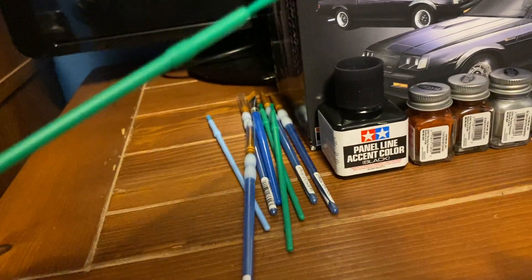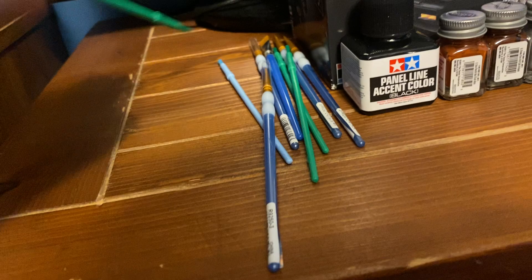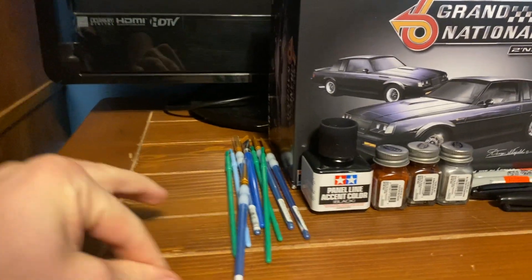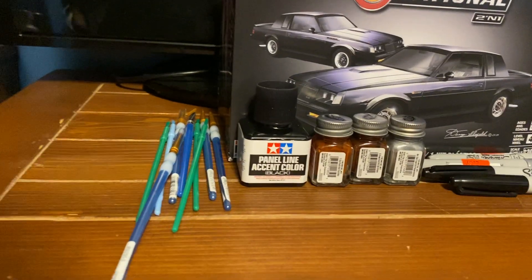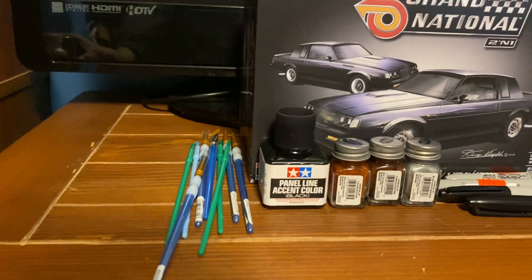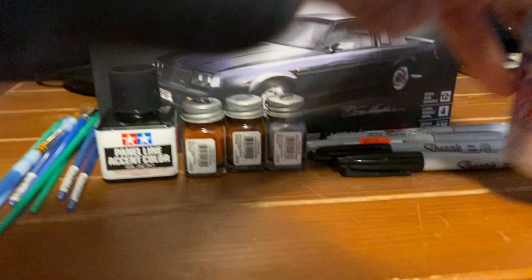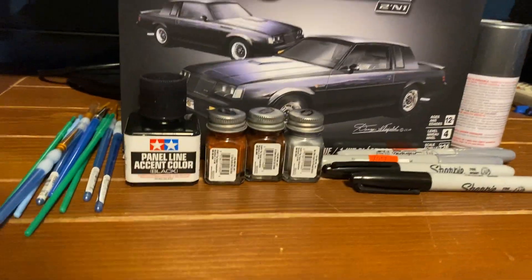Got all kinds of paintbrushes. Some of these I picked up basically as junk brushes — sometimes if I need to put some glue and spread it out. Got a few spray paints: got a bright gunmetal, got a competition orange.